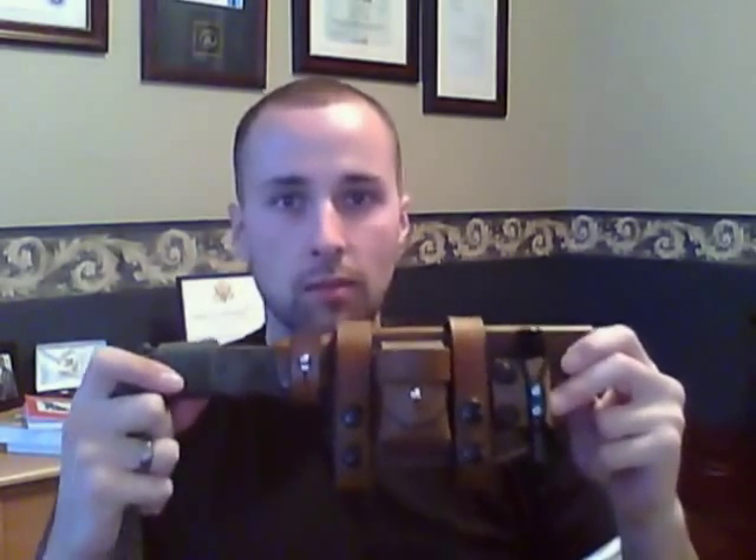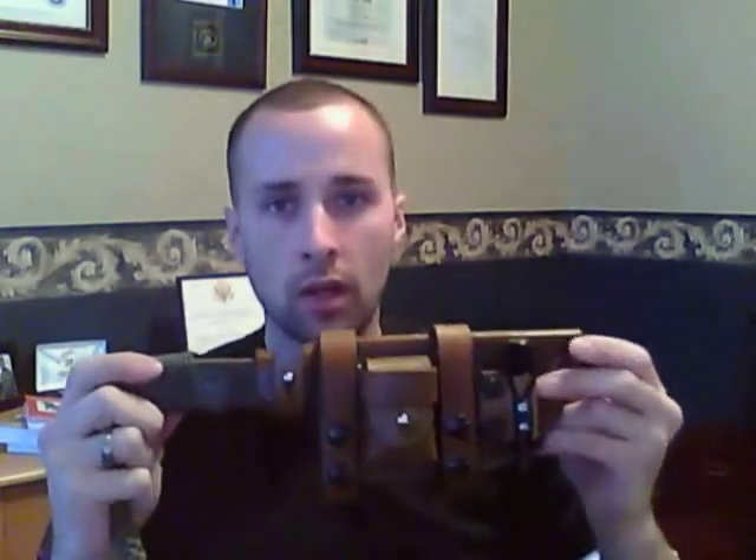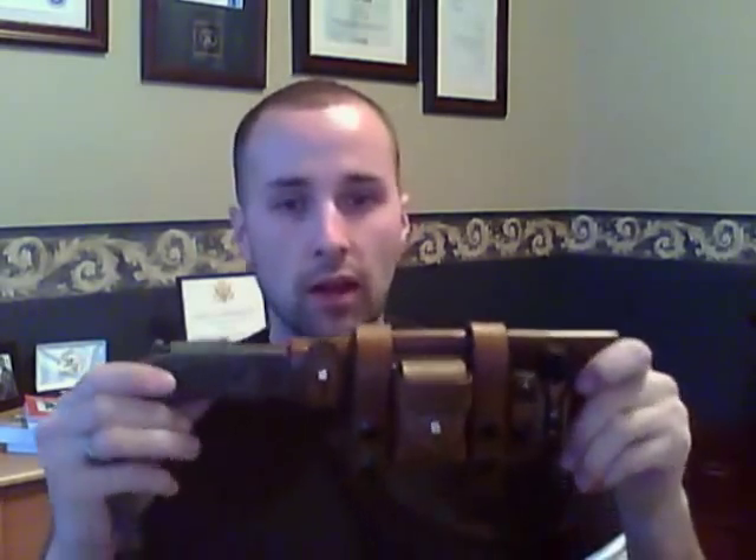Even though the price tag is very steep, this is worth every penny. You're purchasing something 100% made in America by an American-owned small business — and I'm always big on supporting small businesses. For the 25-year warranty alone: any sheath you buy elsewhere will run $30–$60 for nylon or Kydex that's prone to breakage. You won't have to repair this — it's going to last a lifetime. This is something I'll give to my children one day. Excellent construction, innovative design, awesome warranty.